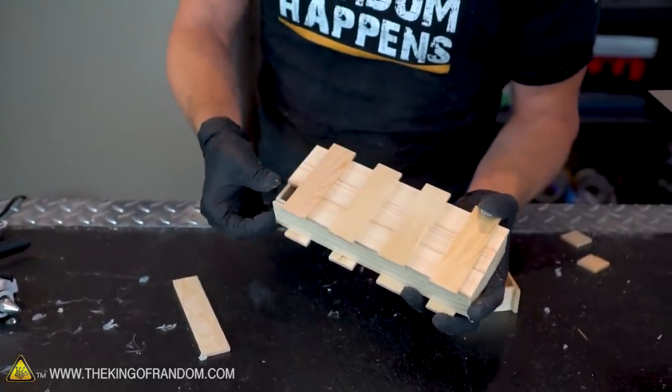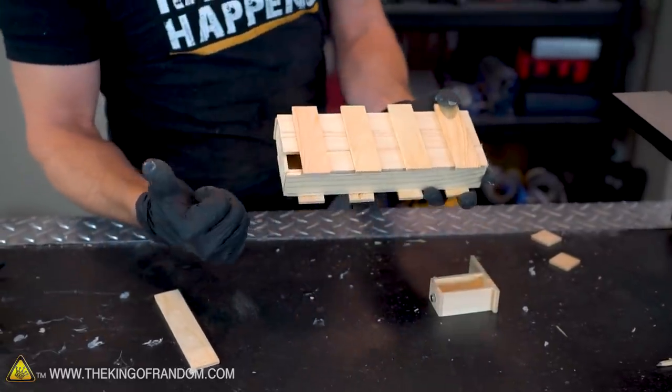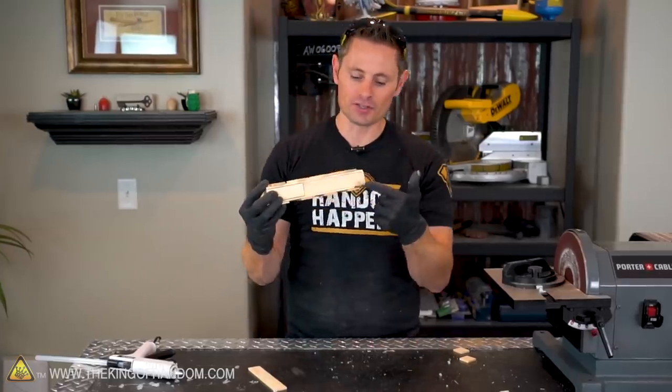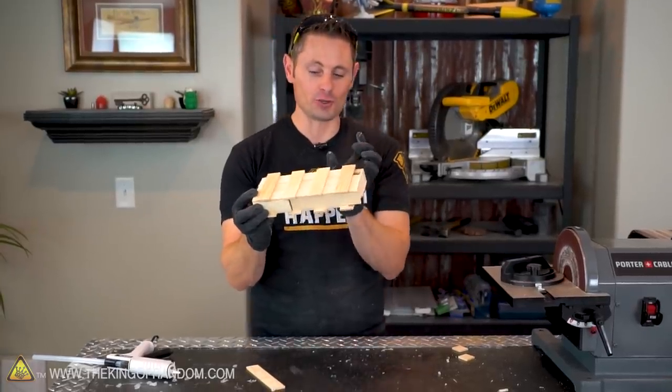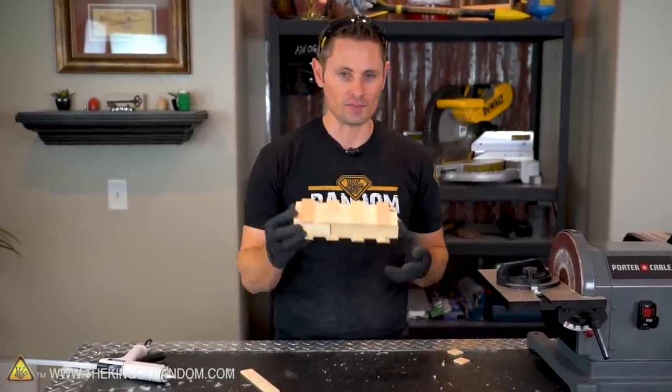Our box is just about done. There are just a few holes that we need to fill in the front and back, so we're going to do that next. Then we're going to move on to filling in the side strappings, except for two of them — two of them are going to be very strategically placed and require a little bit of special attention.